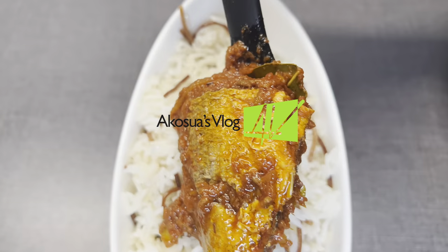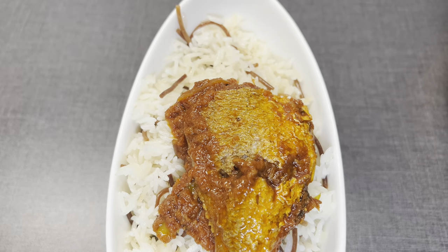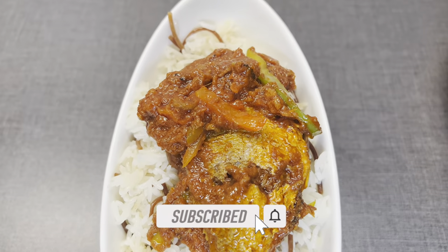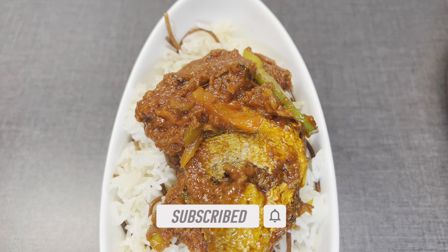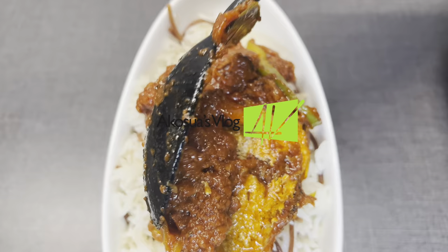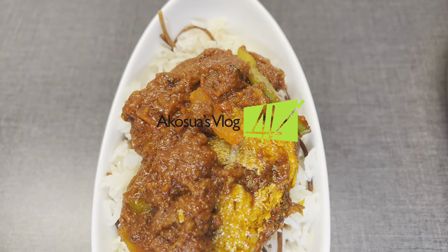Hello and welcome back to my channel. Today I'm preparing redfish stew the Ghanaian way. This recipe is not only healthy and flavorful but it's also full of proteins and veggies. It takes roughly 45 minutes to an hour to prepare this delicious gravy, but trust me, it is worth it.